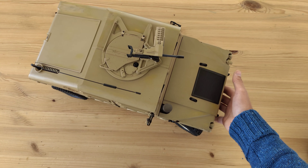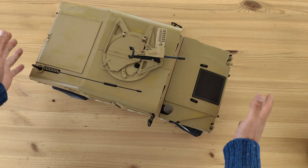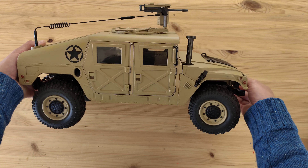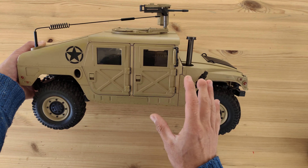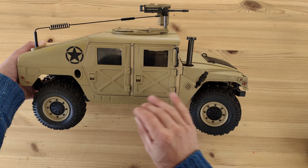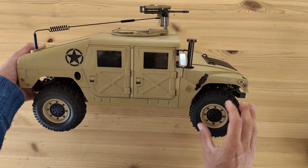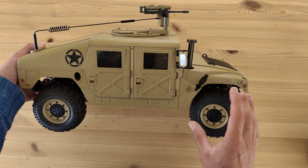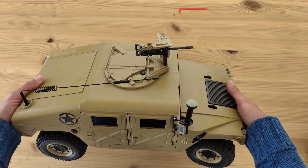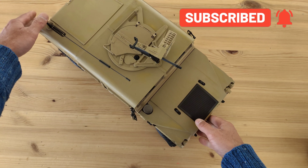So the Hummer H1 made by HG — this is the P408, and the car is a scale model of the real thing. They have added a lot of stuff to this car to make it look real, and they did a pretty nice job. The top part of the car is all made of plastic, but the chassis and everything underneath is all metal, and therefore this car weighs around eight or nine kilograms. It's a real beast, so let's take a look at all the details they have added.